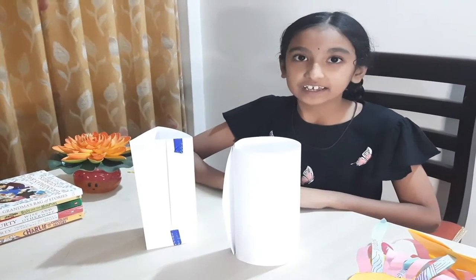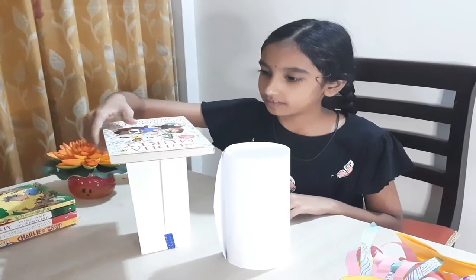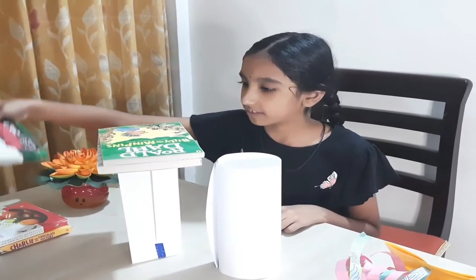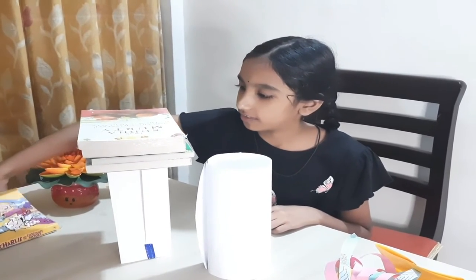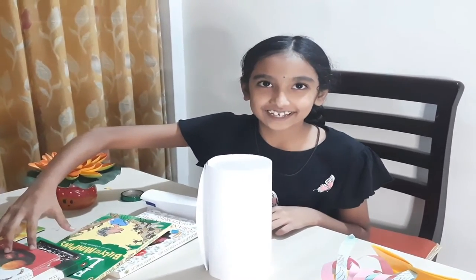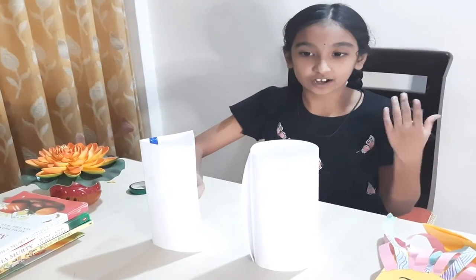For comparison, keep the books one by one. This triangle-shaped column was only able to hold 4 books. Now let's check the cylinder.